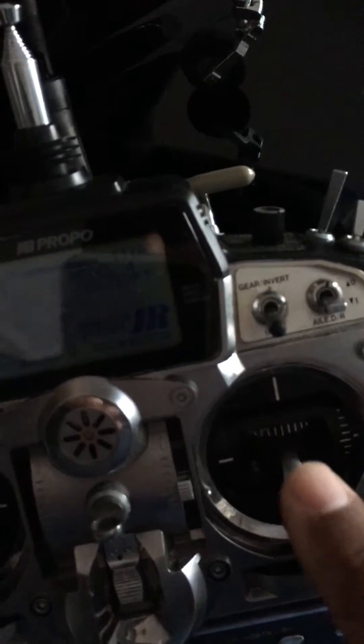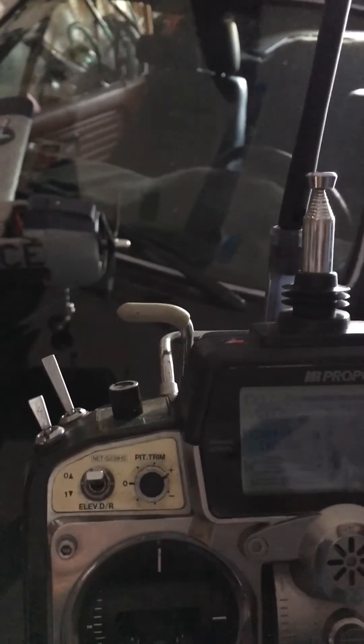I still have the bind plug in there, no biggie. I just wanted to show you — I just finished binding this whole setup and it looks like it's doing pretty good. Everything is not flashing or anything; it bound perfectly per the instructions. We'll see what happens at the field. Carlos out.